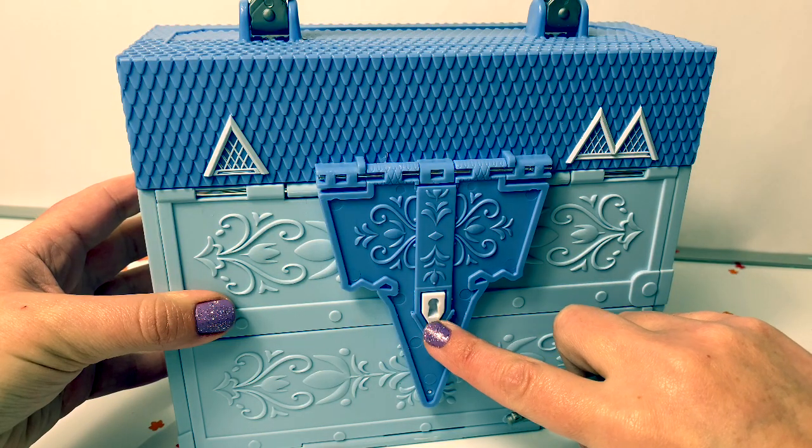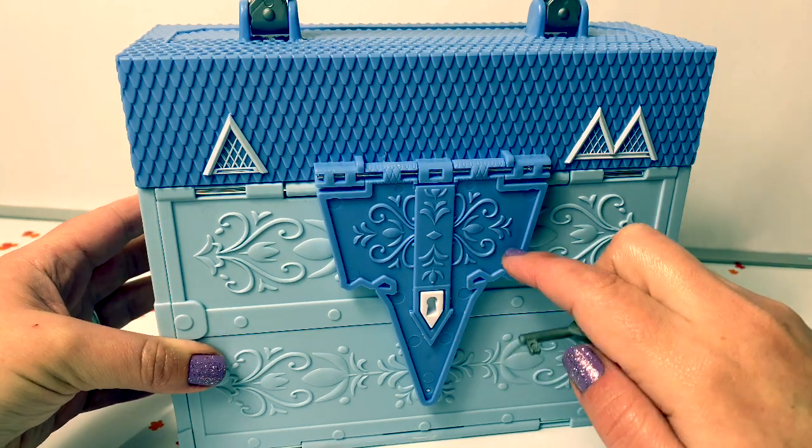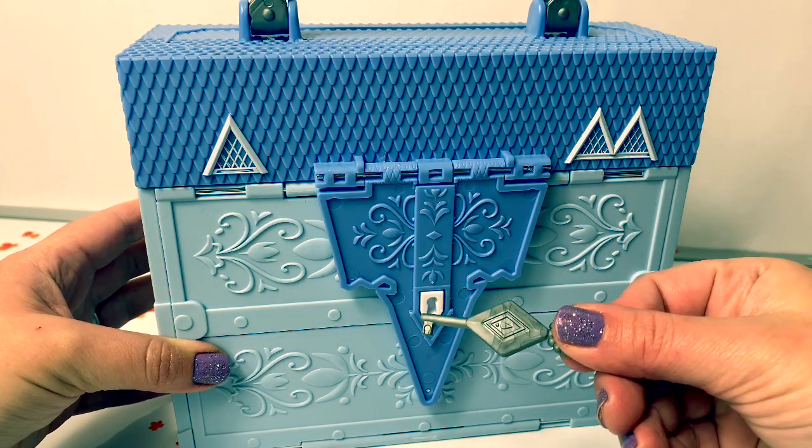Now let's open the Arendelle Castle and see what's inside. We'll use this key.